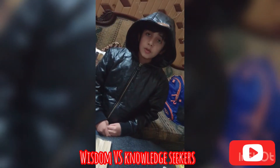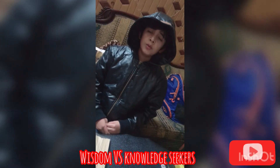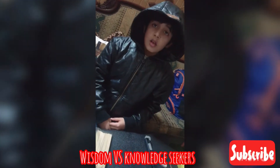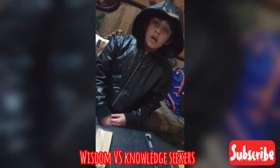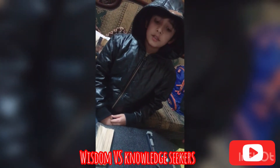Assalamu alaikum guys, my name is Mohammed Hati, I am from class 3 Green. Today I am going to make a well to show you how the pulley works. Let's start. The pulley makes work easy.